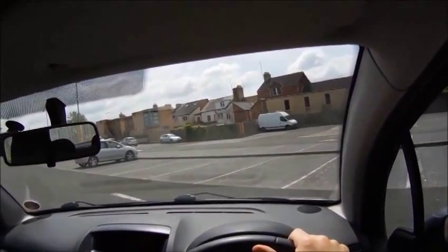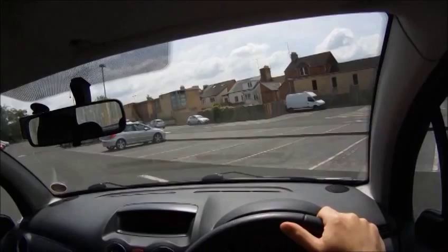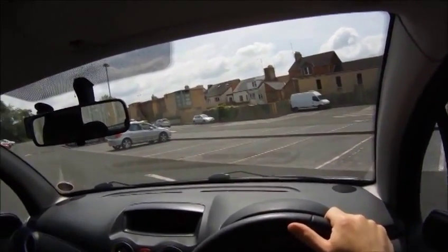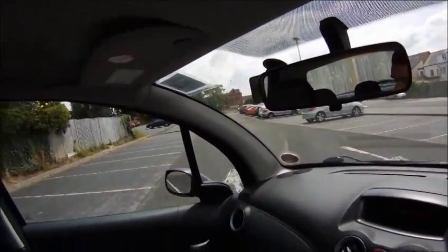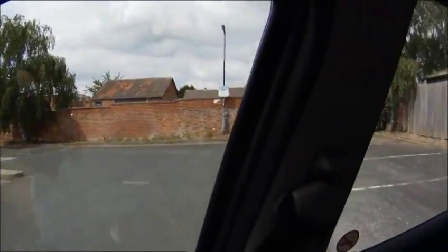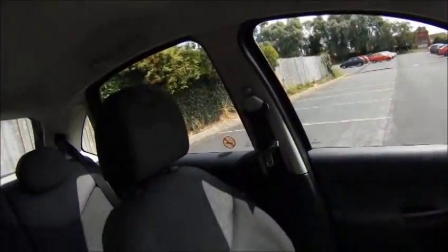At this sort of angle, if the car was going to get too close to the white line, you'd want to take some steering back off. As this one looks like it's going into the middle of the bay, I will keep the steering on full lock. Keep checking around throughout, looking out the back window.